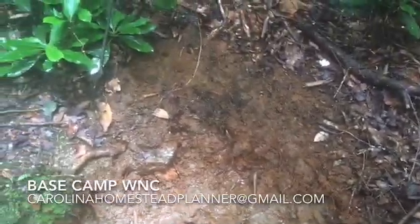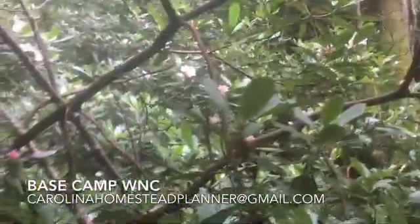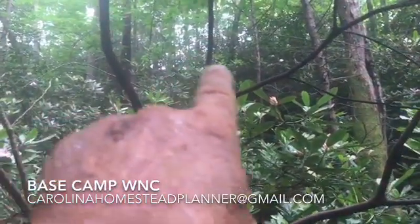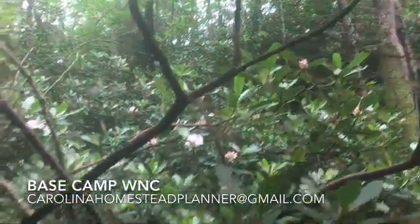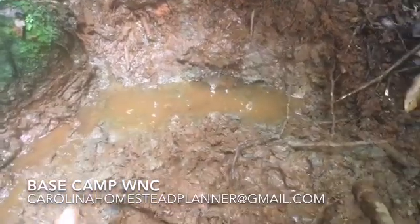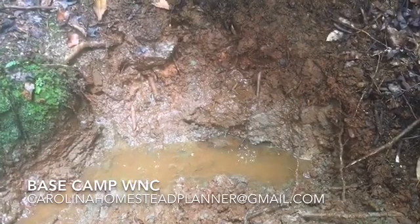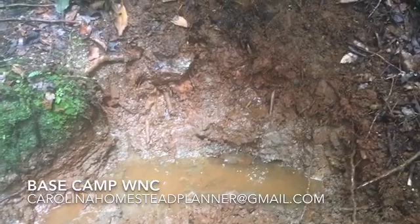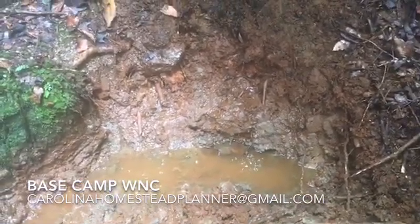Welcome back to Base Camp WNC. We're here in the foothills of North Carolina putting in a spring water setup. The boy's place is up here only a hundred and some feet away but fairly steep. Here's the spring we found — I was here about a month ago and dug part of it out. It's still flowing, and it's almost the Fourth of July, so if it's still flowing now it must have some water in it. We're gonna go ahead and get going and take you along for this build.